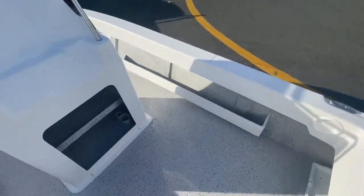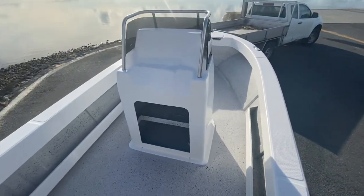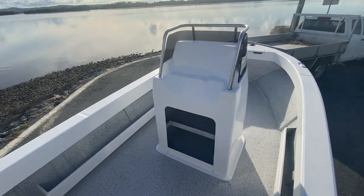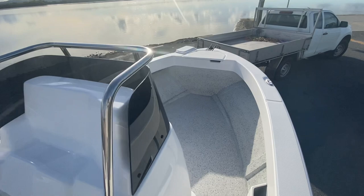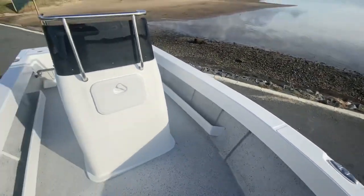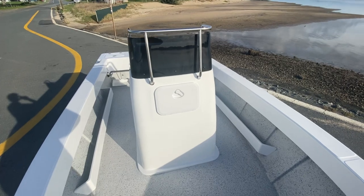This boat is available, so if it's something that interests you please let me know and we'll sort something out. If you have any questions about our boats or the 500, 560, or 660 please let me know and I'm more than happy to answer them. Cheers — we'll see you out on the water.